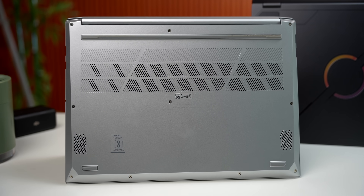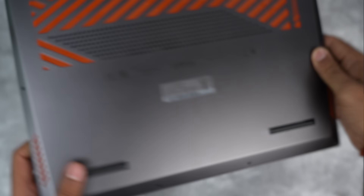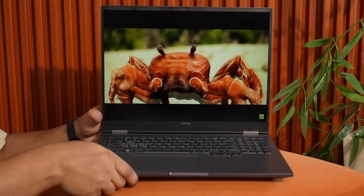Another thing that's very interesting here are the speaker positions. On other Windows laptops, the speakers are at the bottom — this design muffles the air and reduces sound quality. But here on the GTBook, the speakers are positioned so that even when you're using it on the sofa, the sound is not blocked. Now the speaker quality — well, that's a different story. Stay tuned.